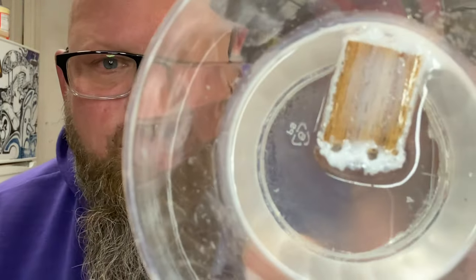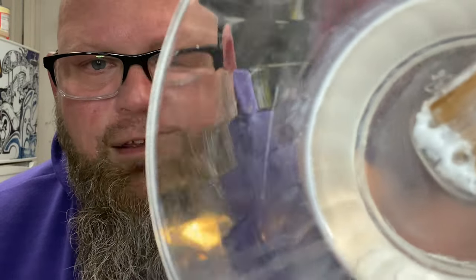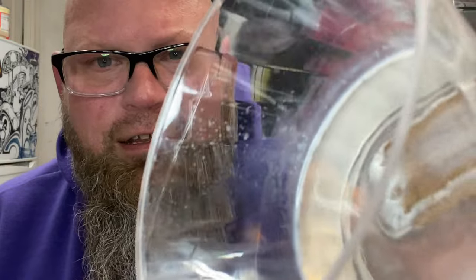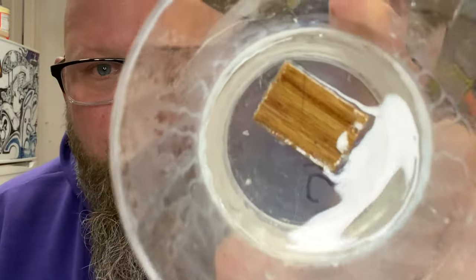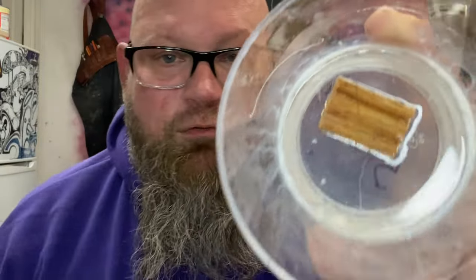Alumilite, the polyurethane resin I use, is incredibly susceptible to moisture, so you want to stabilize the wood first — or you will get bad results. This is a piece of red oak that was not stabilized before going into the resin; it bubbled up and has a white haze and film around it. I took another piece of red oak, stabilized it, then put it in, and you can see the difference.